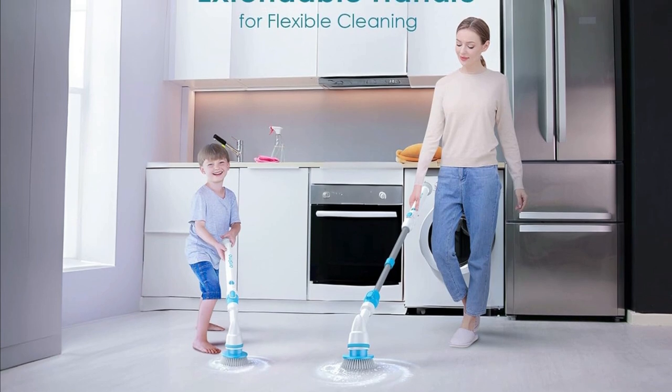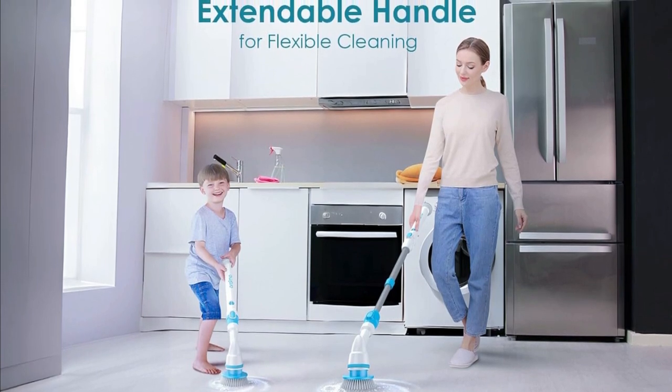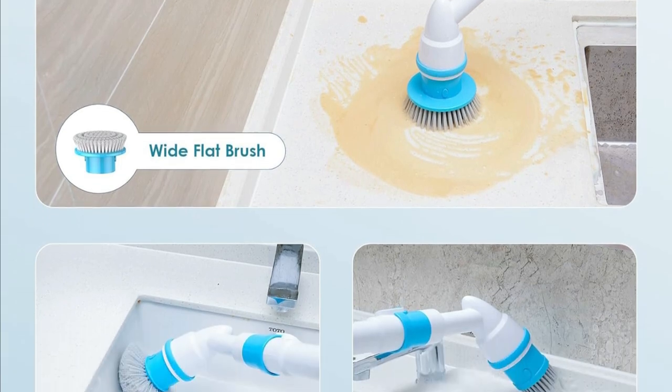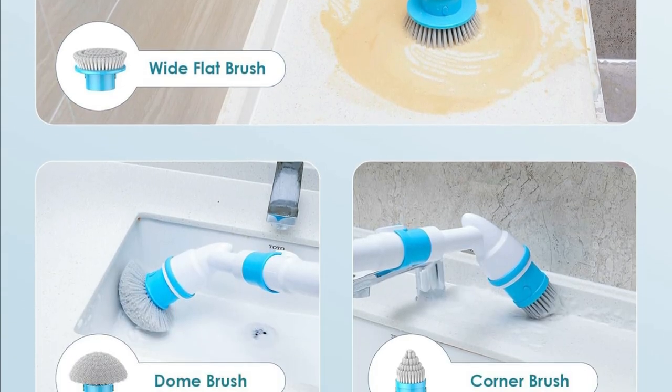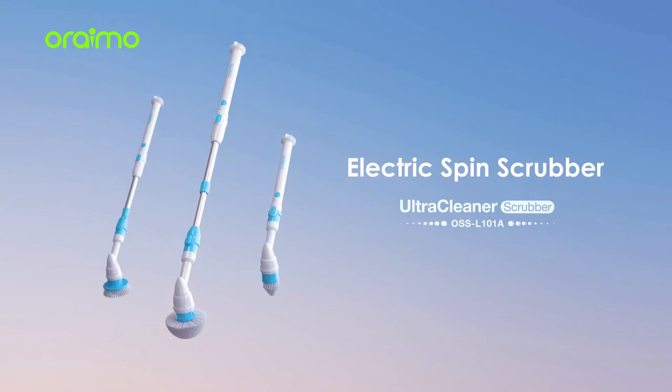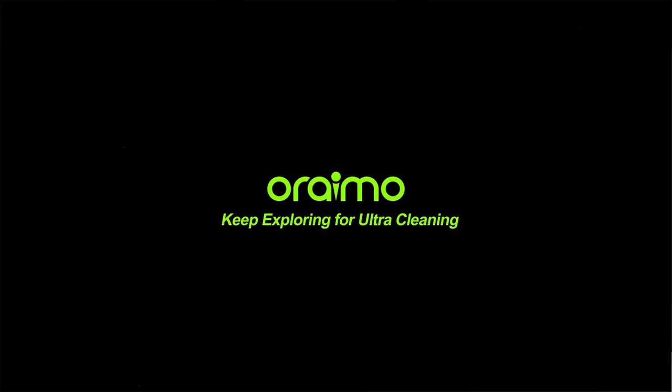Wondering what's in the box? You get the Electric Spin Scrubber, an extension rod, three bristle brushes — dome, corner, and flat — a drying net bag, a hook, a Type-C cable, and a welcome guide. Everything you need for a superior cleaning experience.